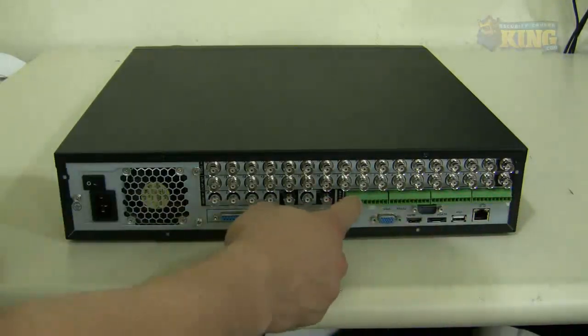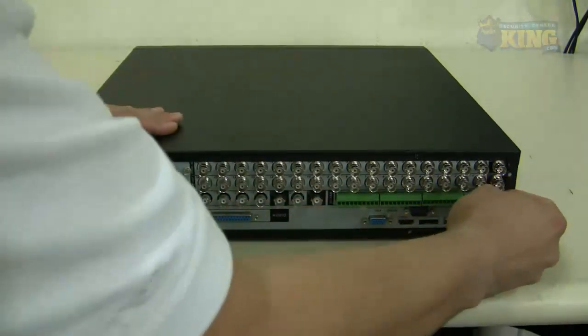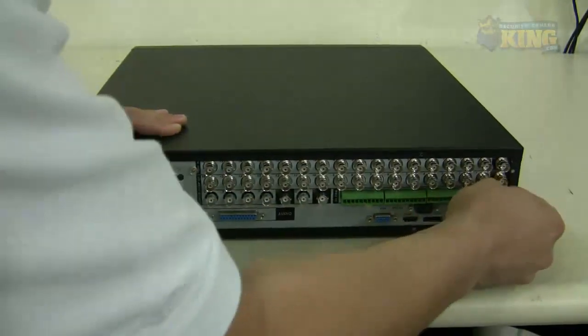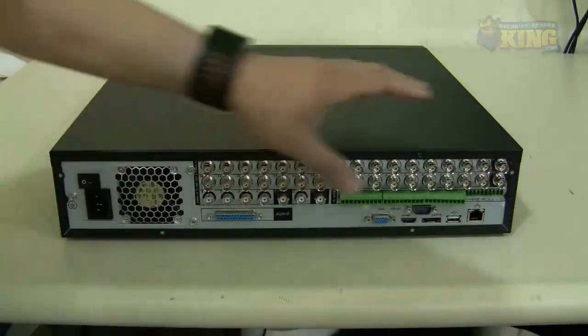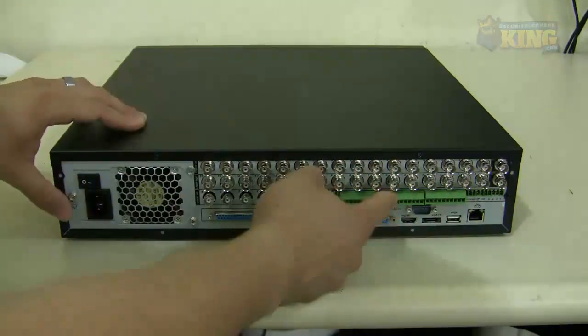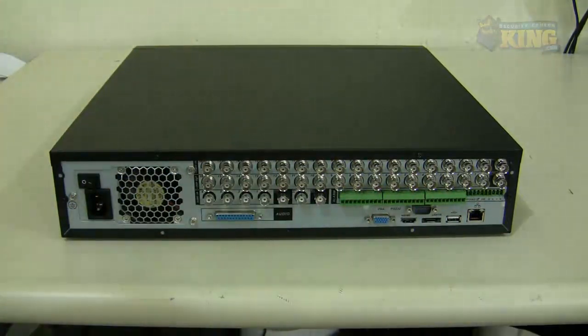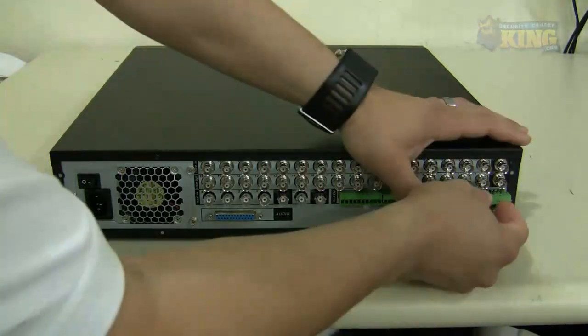The green blocks are the alarm inputs and outputs. All the way in the back you have to remove a cover to see the RS-485 connections — everything is properly labeled underneath it. The A and B terminals are the RS-485 for PTZ cameras that communicate via RS-485, where A is positive and B is negative.